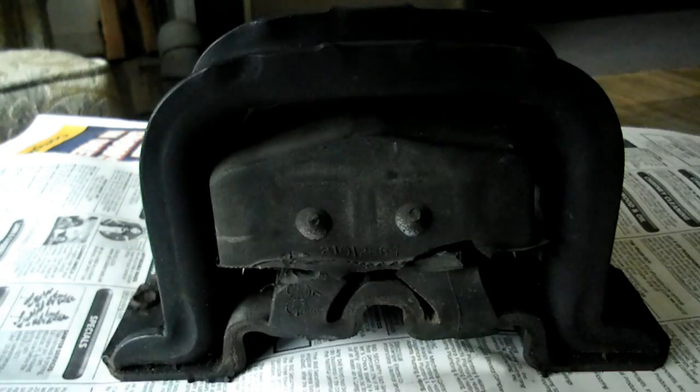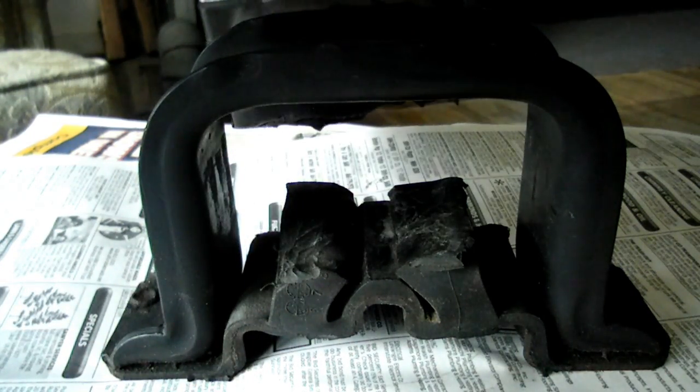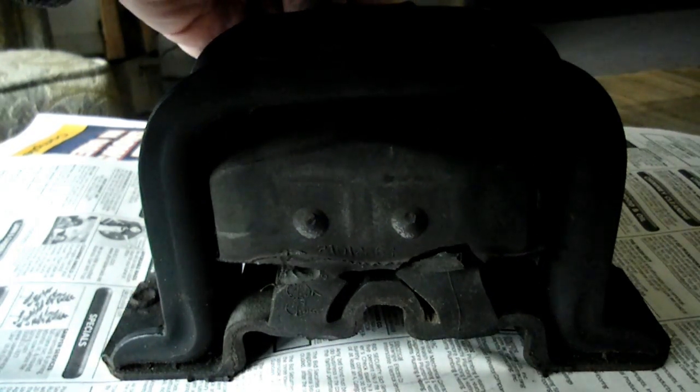Plus if you look at this mount you can see that the rubber has separated, so that definitely needs to be replaced.